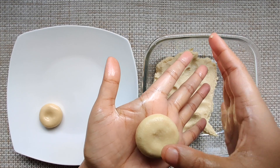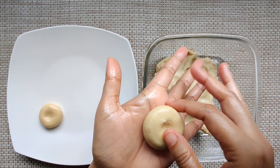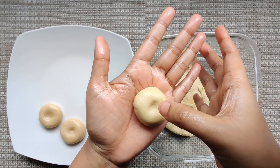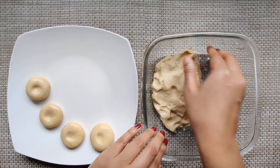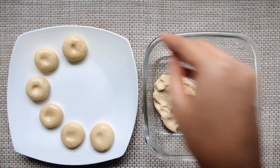We are making a small dip in the middle for us to put some dry fruits. We made 12 pieces out of it.